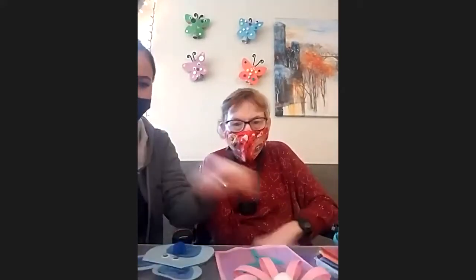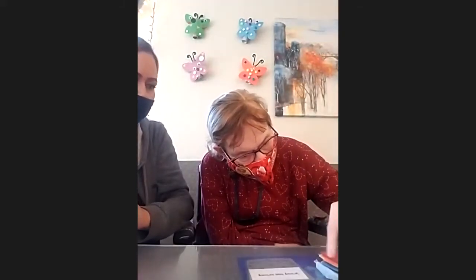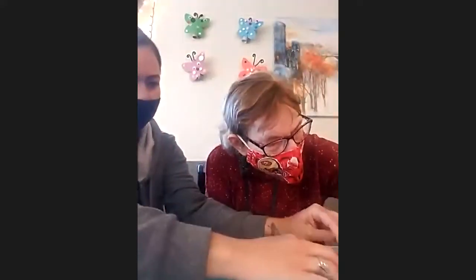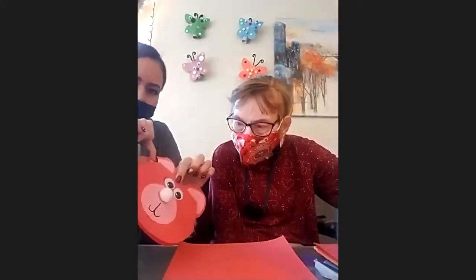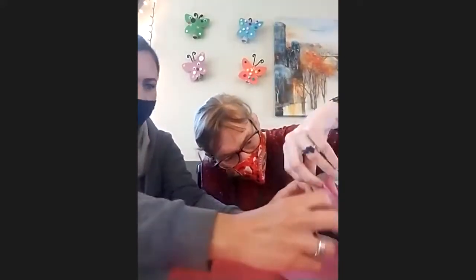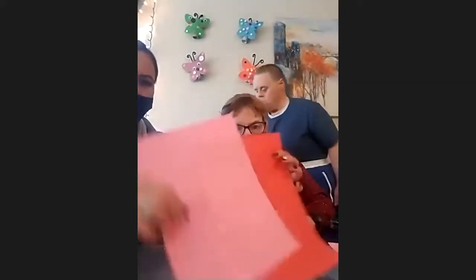So which one do you want to make first, the bear or the flower? You want to make the bear? We're going to make a bear first. You need two colors to make the bear — a color for the outside and then a lighter color for the inside. We're going to do red and pink.